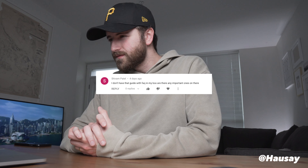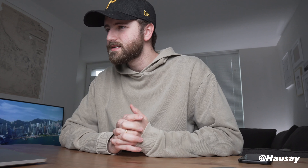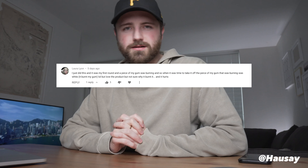Getting right into it, the first most recently asked question comes from Shivam Patel. He asks: I don't have that guide with the frequently asked questions in my box — are there any important ones on there? Well Shivam, this video is basically just for you.